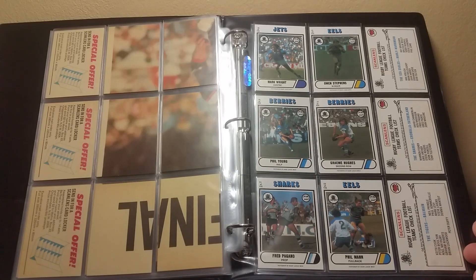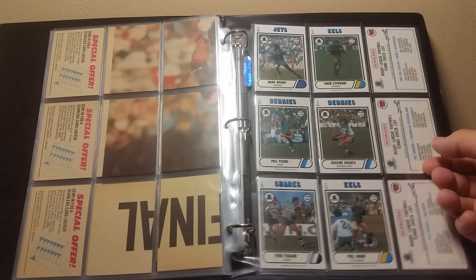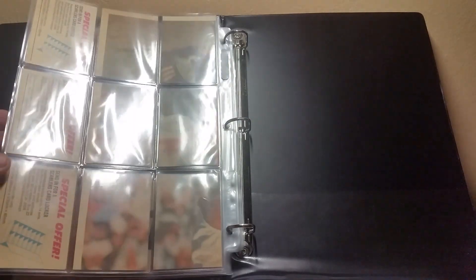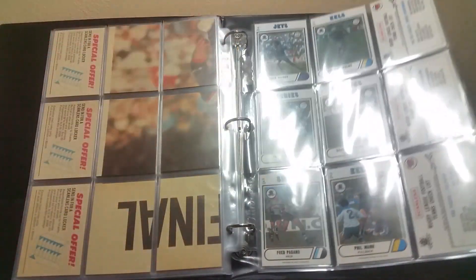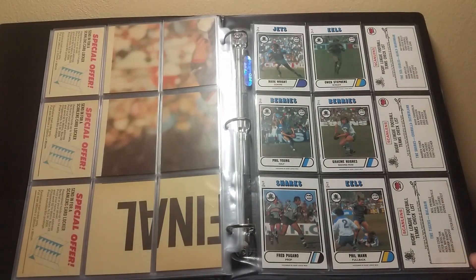They are just gorgeous — they're in mint condition. I bought these in the early 2000s and I managed to pick up the checklists with them. These checklists specifically, because they're in mint condition, are well over a hundred dollars each. This set is probably well over a thousand dollars, so I really value this set.